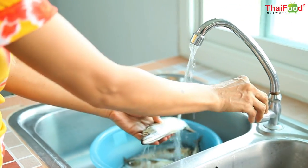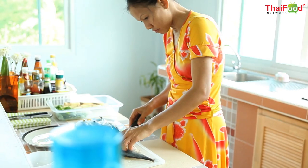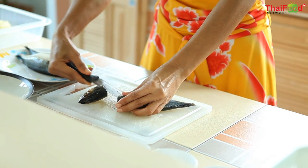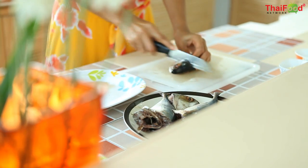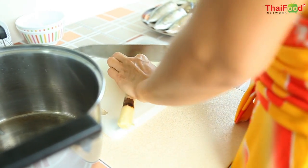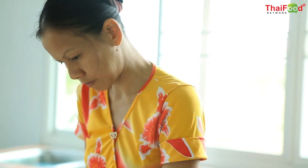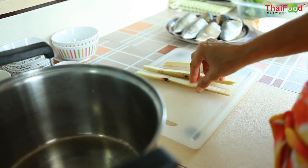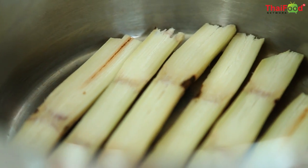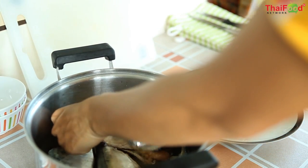To prepare the mackerel, we need to clean the fish thoroughly and then cut off the head and tail and remove the inside. Then we cut the sugar cane into long pieces and place them into the bottom of a pot. We tuck the heads back into the fish's stomach and then place the fish on top of the sugar cane pieces.